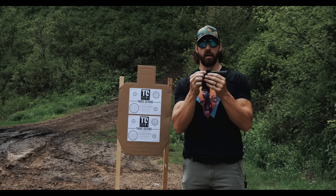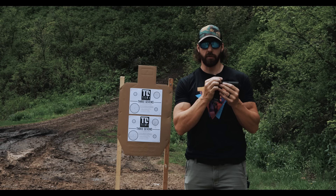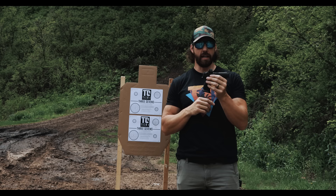Once everything is locked down, it's always a good idea to use a paint pen or a Sharpie to make witness marks on the screws so you can quickly reference every day and every time you shoot that they're still tight. Even if the screws back off a little bit, it can throw off your zero. Over time, they might back out all the way — you could lose a screw, lose the dot, and it might even fly off while shooting and hit you in the forehead.